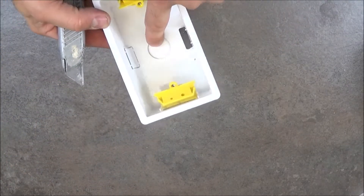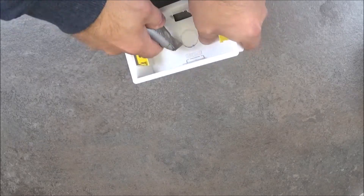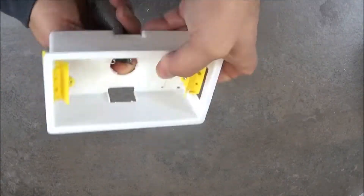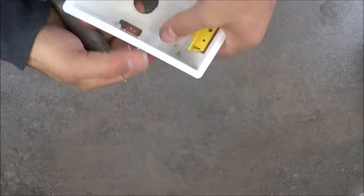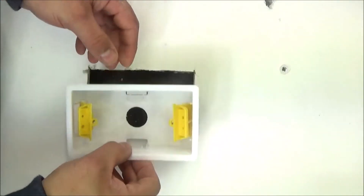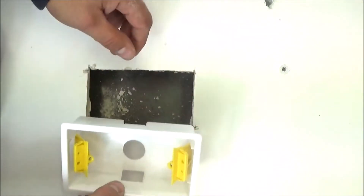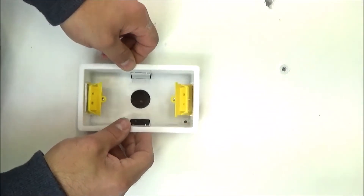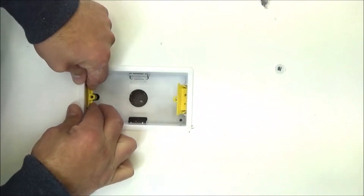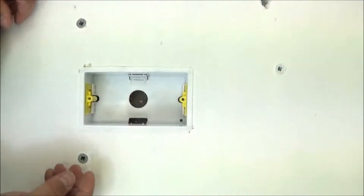Or if you prefer to use the one in the middle. This is a dry lining wall, so you need to cut a hole the same size as the box, slide it in, and then these 2 yellow beads — you just need to push them in like this and it should hold the backbox onto the plasterboard. And that's it.